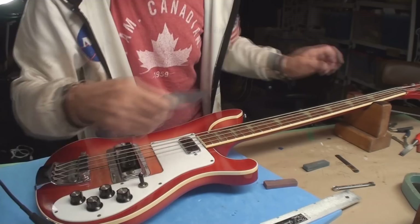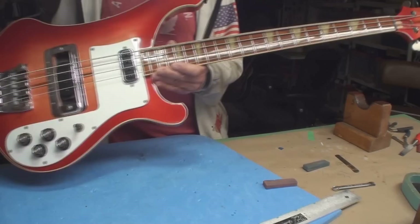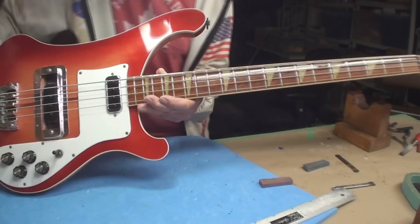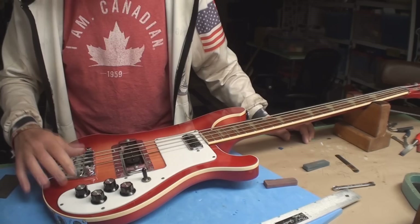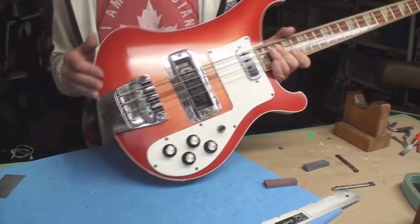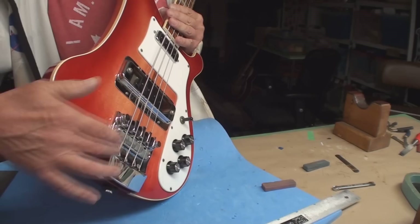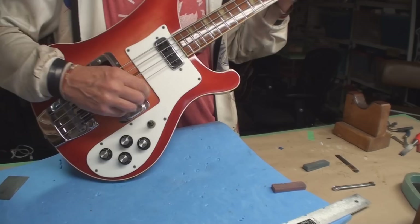This is where the disappointment begins. I'm going to measure the string height — we'll just take the 17th fret for the hell of it. It's sitting at 6/64ths all the way across. Hey, at least it's all the same, but that's all it can do. Someone will say: okay, start carving at the saddles — but there's really not a lot of material there. If I wanted to take that down a whole 64th, we'd end up with no break angle back here. So this is it.